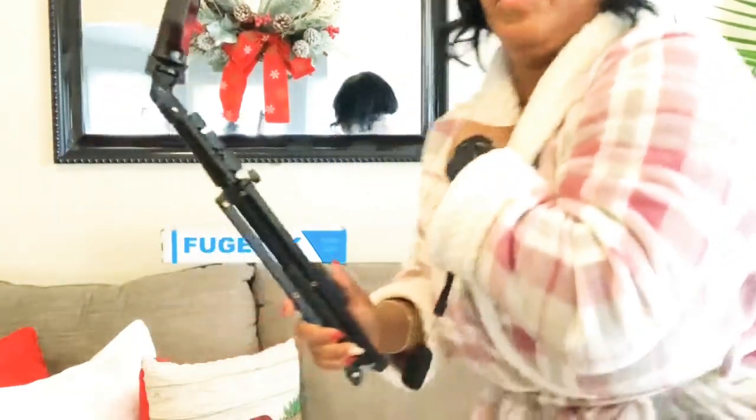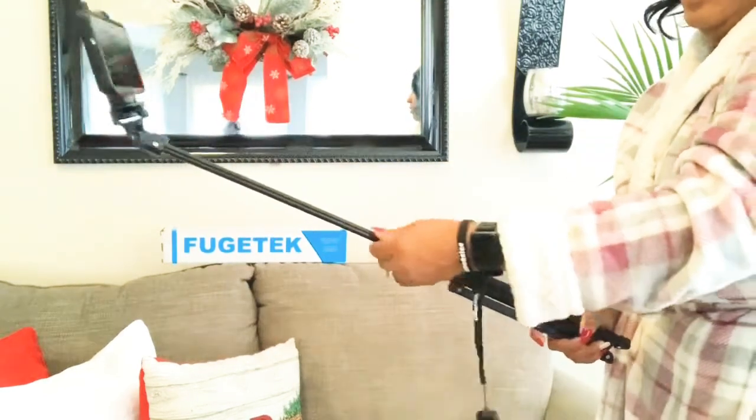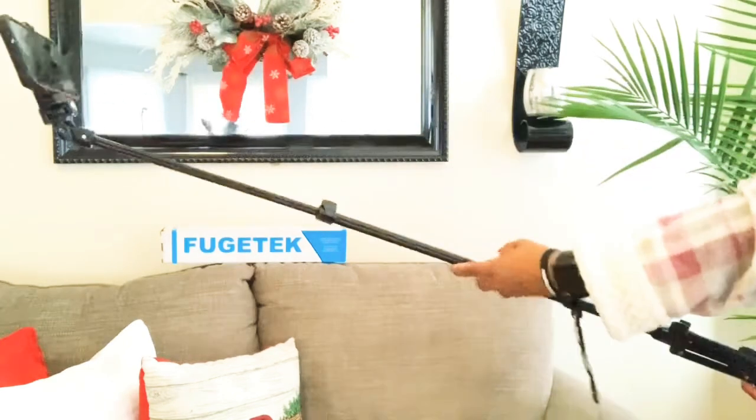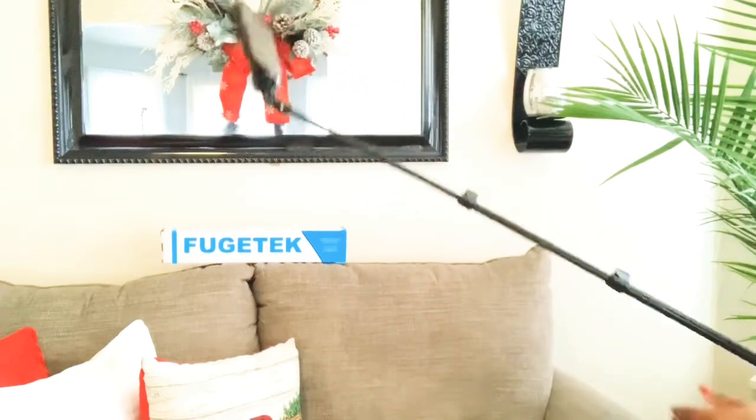When it turns into a selfie stick, you have your Bluetooth remote right here — you put it in its little housing — and you can take pictures by hitting the button right there. You can stand as far as you want. I already told you guys it extends to 51 inches, so if you have a lot of people that you need to get in the photo, that's the cool part. Or you can use it at a normal selfie length, which is kind of cool too.